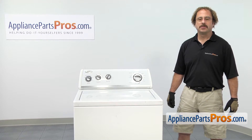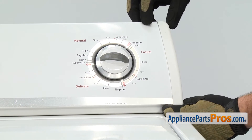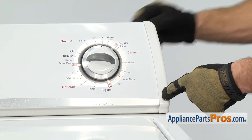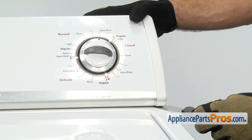In order to get to the part, we have to open up the console. Our style has a Phillips screw right back here that you take out on each side. There's another style that has a trim piece you have to pop off and the screws are located in the front underneath. And then the last style has a little clip under each side that you have to get underneath with a putty knife and pop it off.